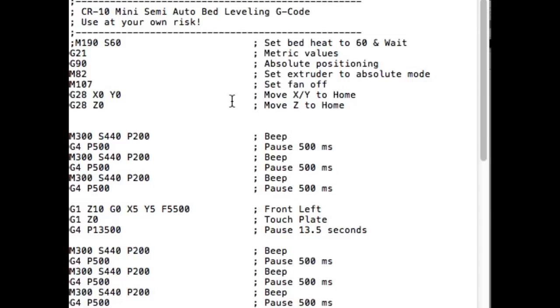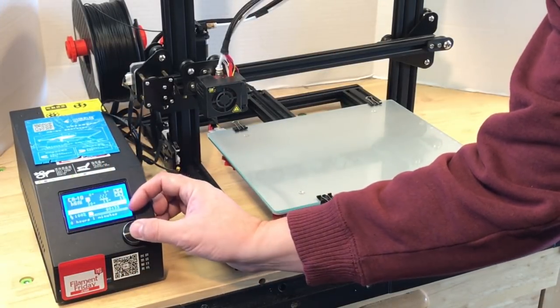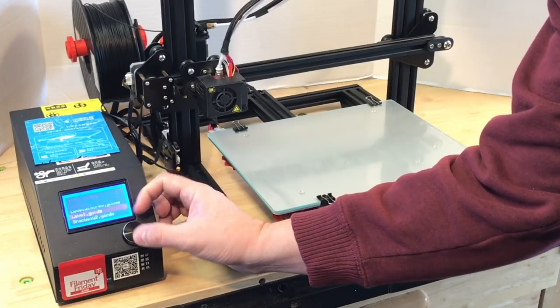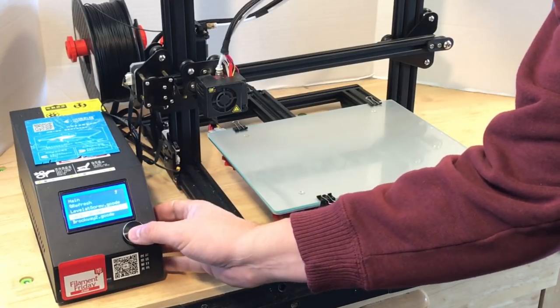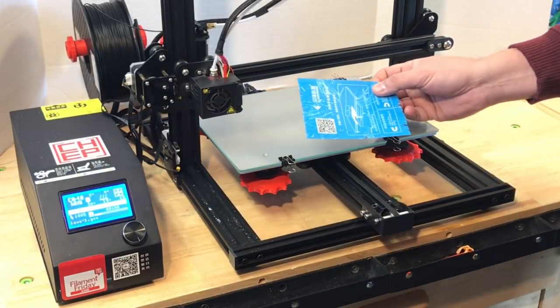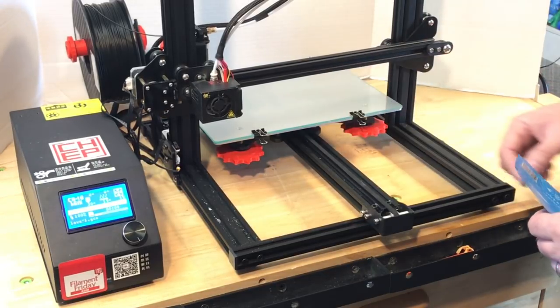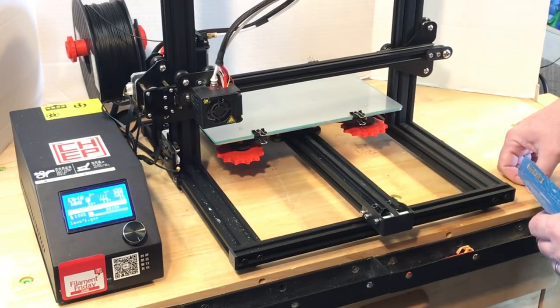So it's a handy little g-code file. I'll demonstrate it here on my CR-10 mini. I renamed the file level.gcode so it's easier and I just copied it to the SD card. I'll bring out my piece of paper that I use to level nozzles from my FlashForge Dreamer. This thing is all beat up but it works great.